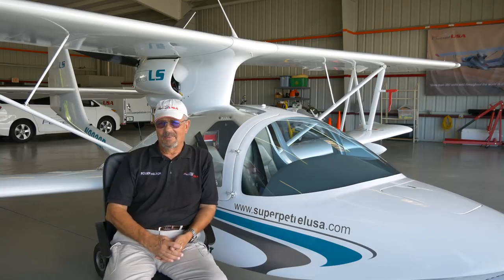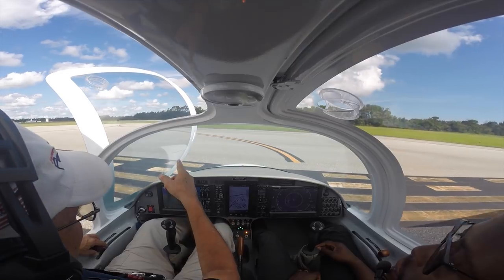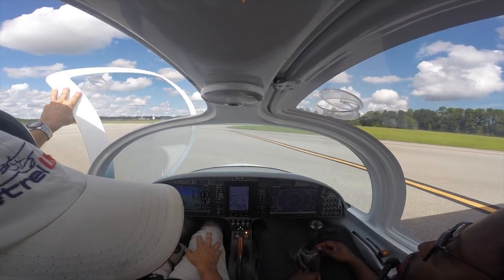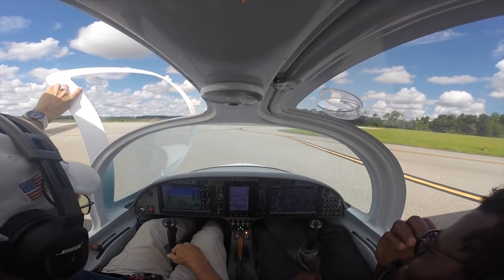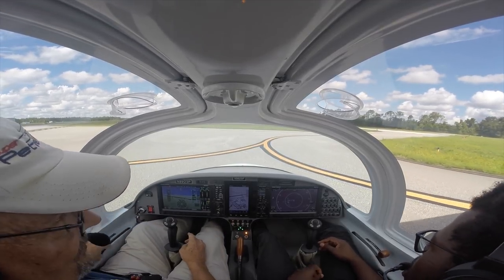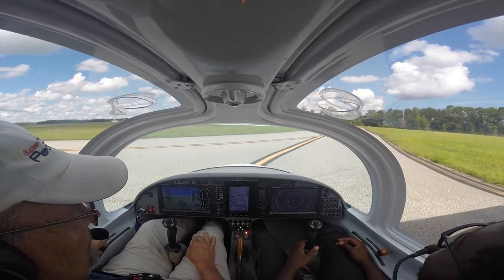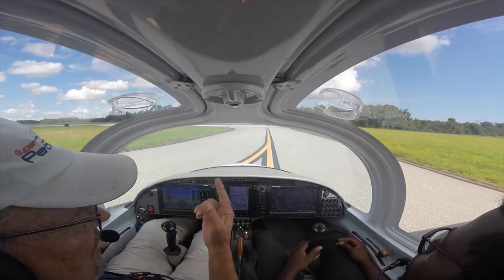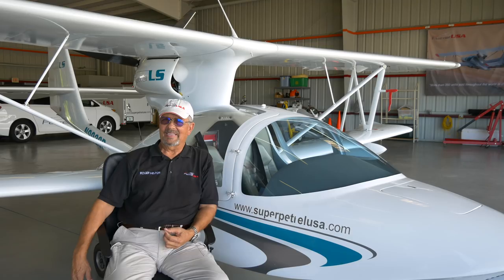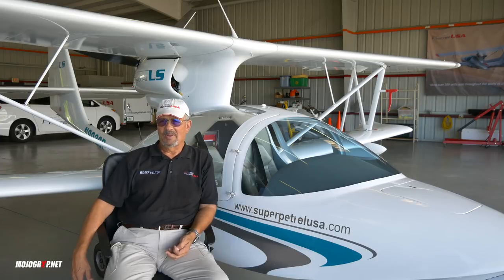Mike and I had the opportunity about 45 minutes ago to go out for about a 45-minute flight where we got to demonstrate in-flight slow flight characteristics, easy maneuvering, stall and recovery, and recognition of an impending stall — how gentle and forgiving the airplane is. Then we headed for a lake to play in the water, and I think Mike was surprised and pleased at how easy it is to operate this airplane on the water. If anything, it's probably easier than operating at the airport.